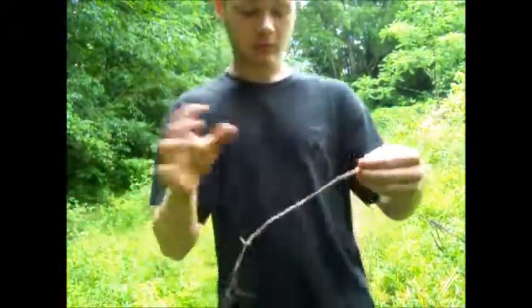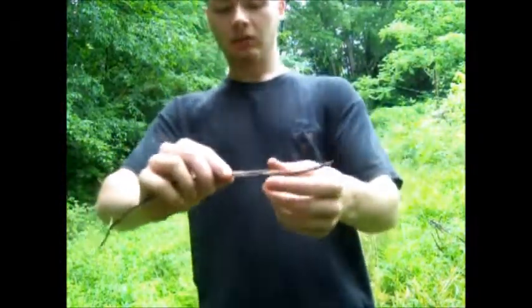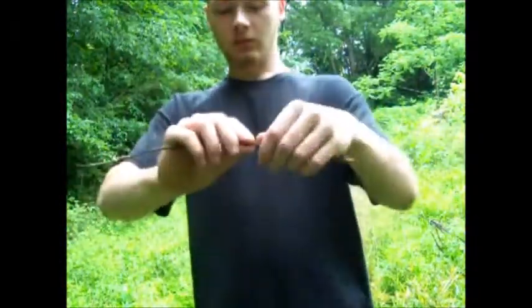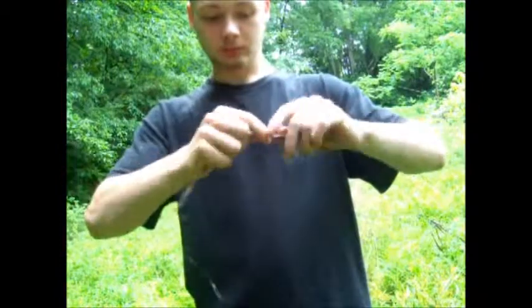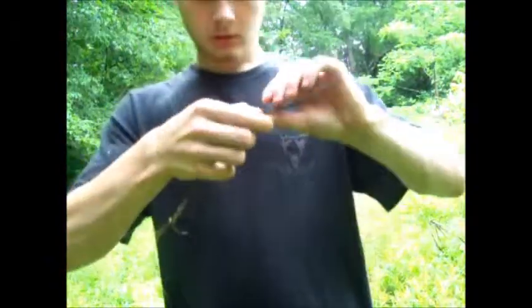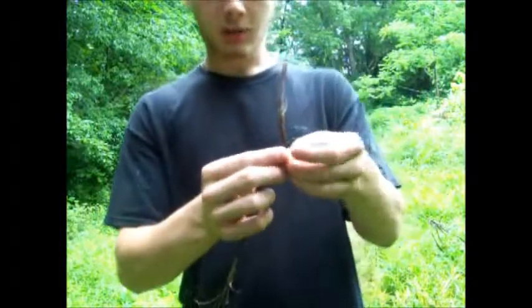Once you get it nice and stringy, you're going to twist it — not in the middle, just off to the side — twisting it away from yourself, until it kinks over. See how it just kinked over like that? You're going to pinch that.